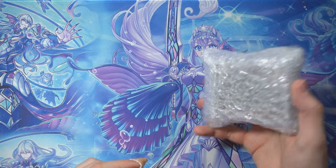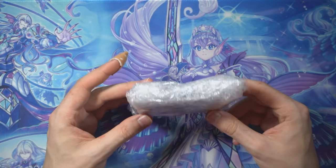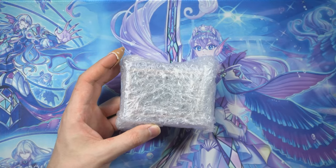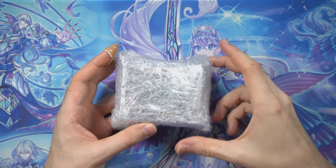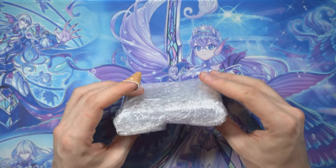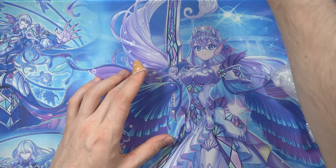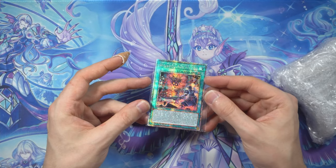Okay my friends, today is unboxing day! A package from France arrived in the mail today. I've been talking about the Rarity Collection 2 upgrades for Tearlaments' deck, and this is it. There's actually a small one that already arrived — don't look directly at it, you might go blind!